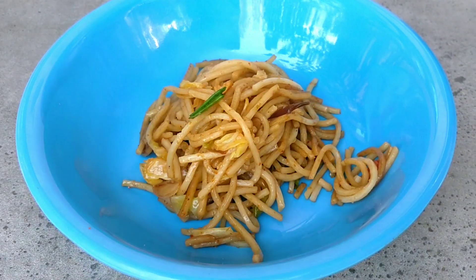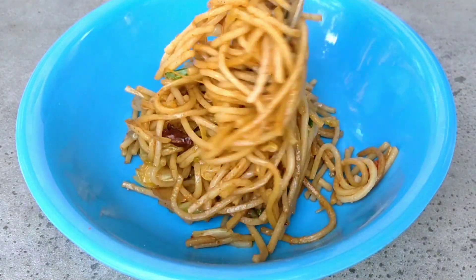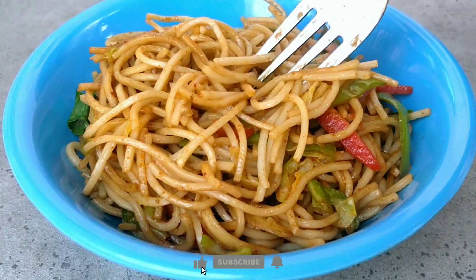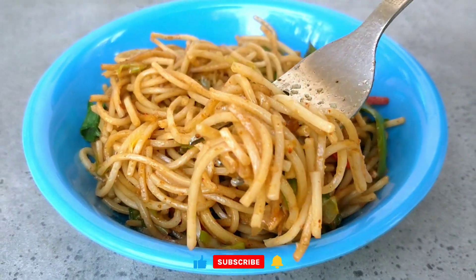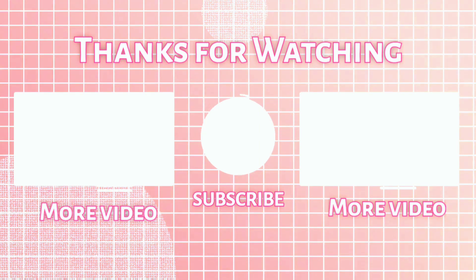Our street style Veg Hakka noodles is ready. You are sure to fall in love with this Asian noodle dish — it is utterly slurpable to the last bite. If you like this recipe then comment below, subscribe to the channel, and see you next time.